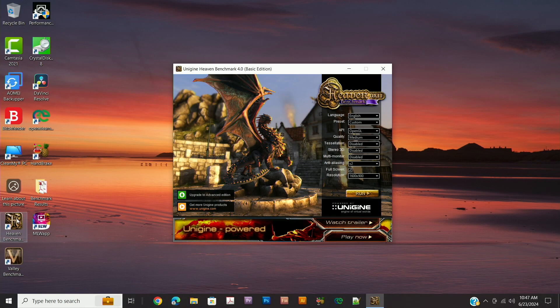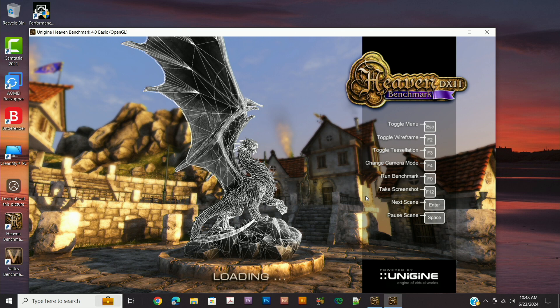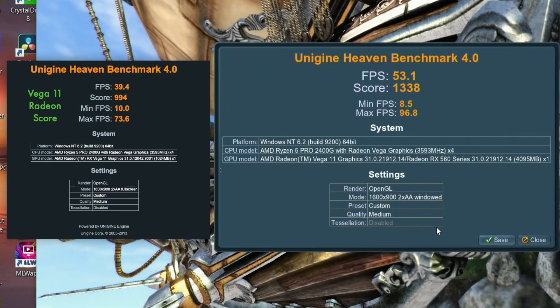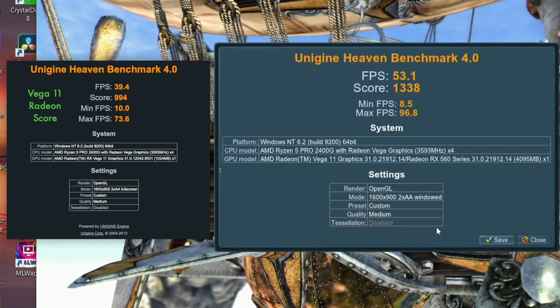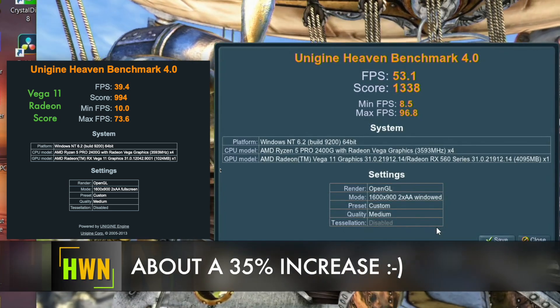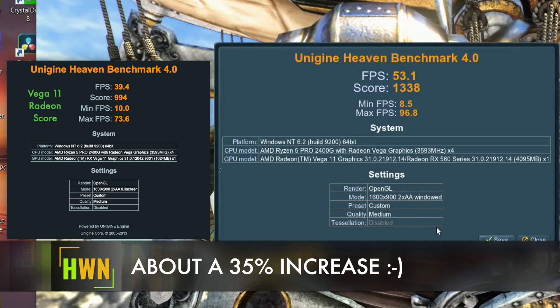We've launched Unigine Heaven benchmark. In the prior setup with the built-in graphics, we were averaging about 39 frames per second. We're going to run it with the same settings — not full screen, OpenGL, quality set to medium. Does the new graphics card beat an average of 39 frames per second? And we have an average frame rate of 53.1. We're now looking at a score of 1338, minimum FPS was 8.5, and max frame rate 96.8.